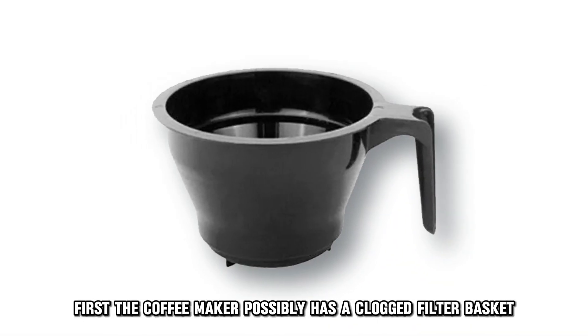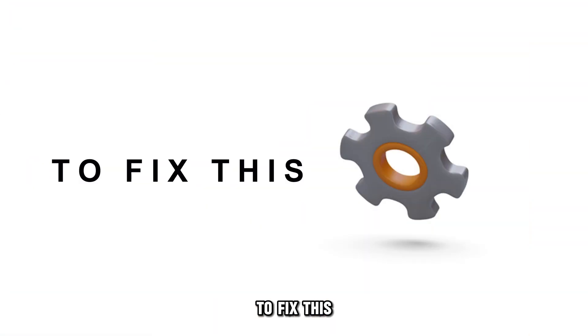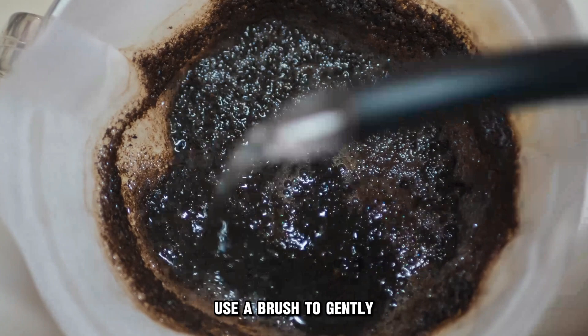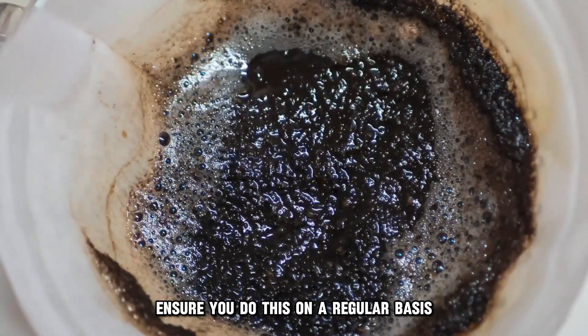First, the coffee maker possibly has a clogged filter basket. The clog blocks the flow of water, slowing the brewing process. To fix this, extract the basket and clean it. Use a brush to gently eliminate any debris in the basket. Ensure you do this on a regular basis.